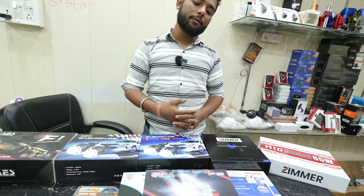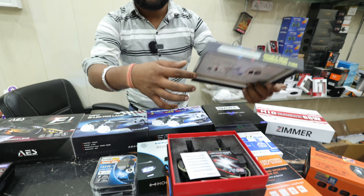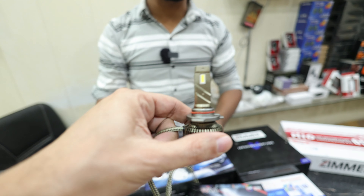It will cost you $5,500 per pair. Let's open it and see it — after seeing it you will know what you're getting. So guys, this is the bulb. You can see the quality of the bulb.